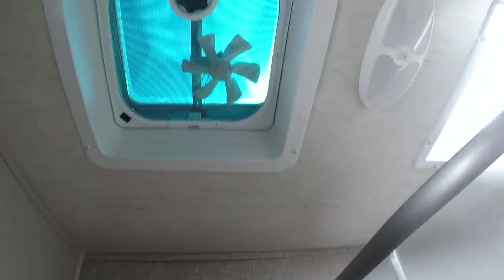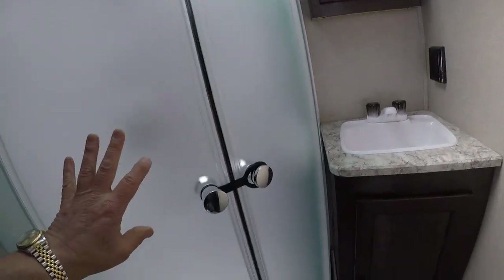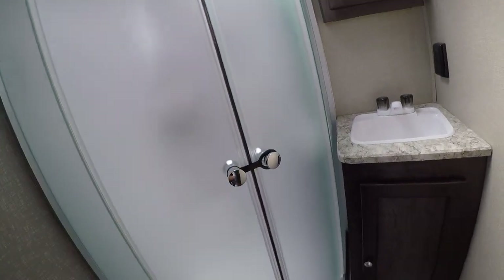Let's check out the bathroom while we're at the rear of the trailer. We have our foot flush toilet, towel rack built in, power exhaust vent, skylight, sink, vanity, and a Neo-style shower with the magnetic door.